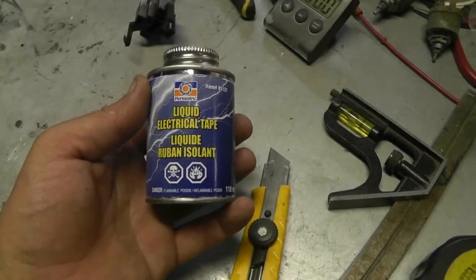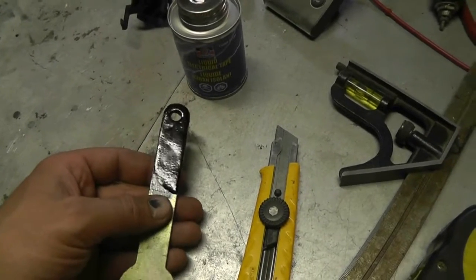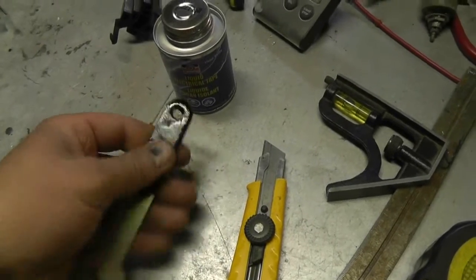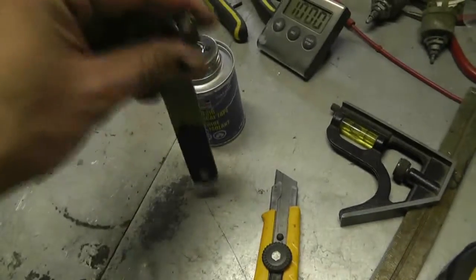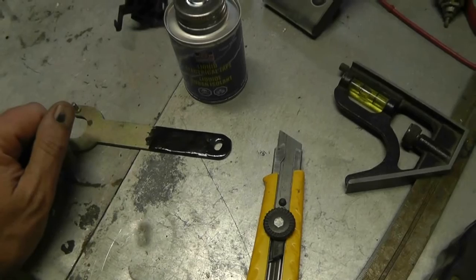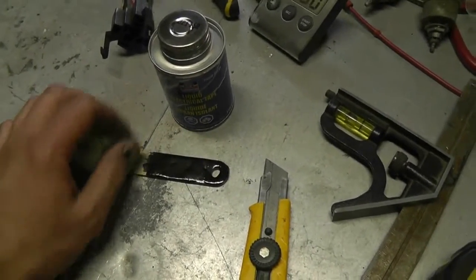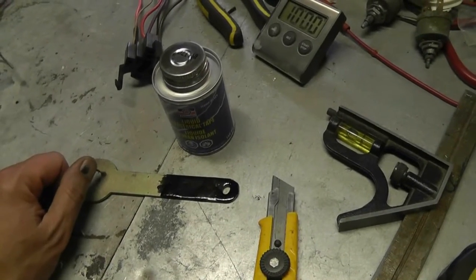Just as a follow-on to the liquid electrical tape: a couple of hours ago I coated the end of this, painting on two coats, and it actually looks like it gives a pretty good layer. It's not as thick as I would have expected, and I could have gotten a better coat by dipping it, but I didn't want to contaminate it — there is that tool-dip stuff that would work just as well. Nevertheless it looks like a good product; might be worth checking out if it's not too expensive. Later guys.